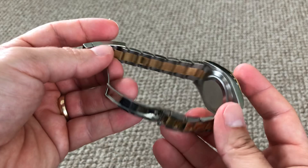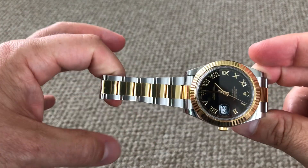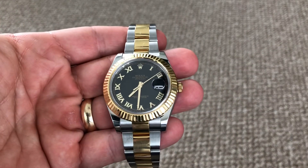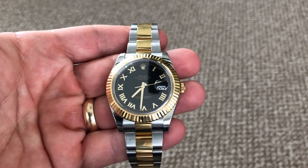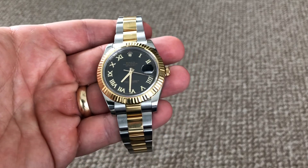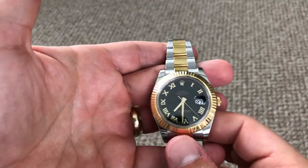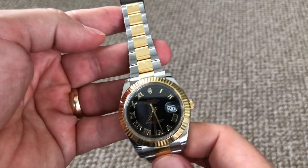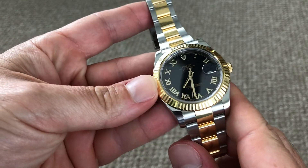I originally got this watch as my first gold Rolex. I was looking for a watch I could wear every day to work, no matter what color the other parts of my jewelry are. You can see my yellow gold wedding band, and a lot of my belts have stainless steel buckles, and I typically wear cufflinks that are either gold or stainless steel. So I thought the two-tone watch would be a good fit, and in that regard it has been — I've been very happy with it.